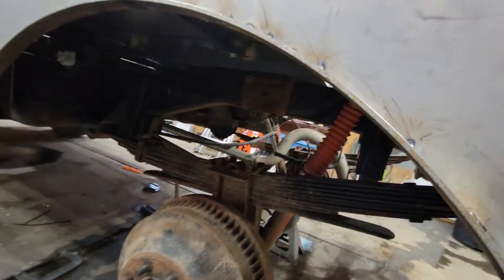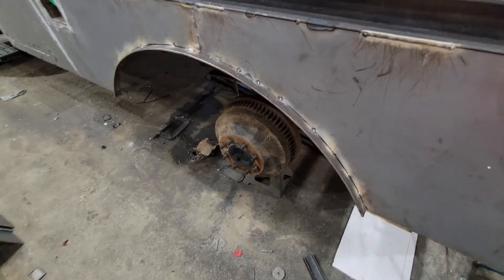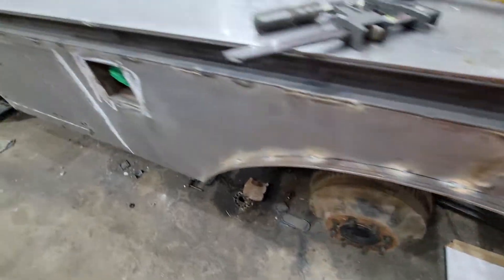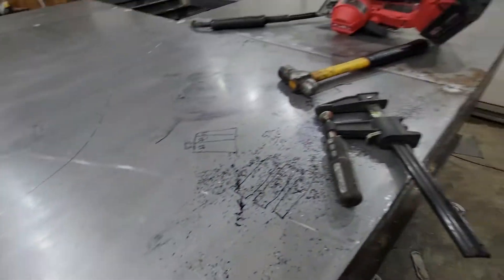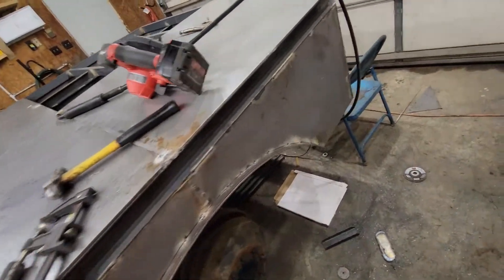The inner fenders are pretty expensive to buy, and trying to roll a piece like that would be a pain. But honestly, the cab of the truck would probably completely rust before this quarter inch stuff rusts through.